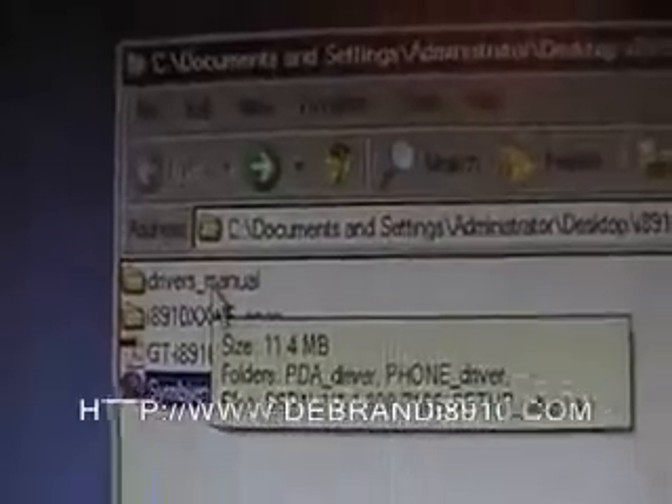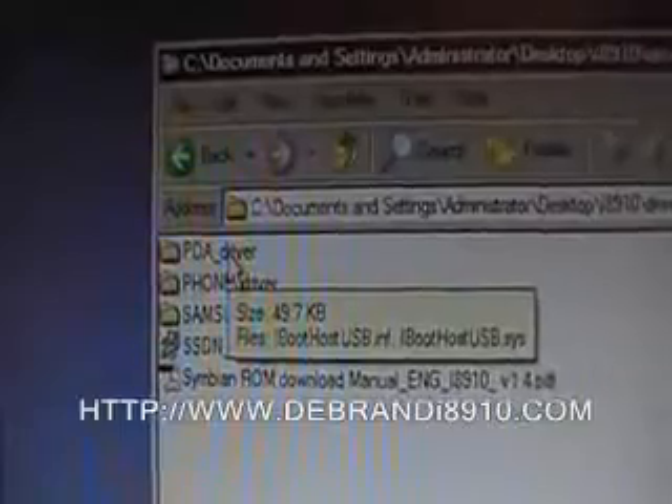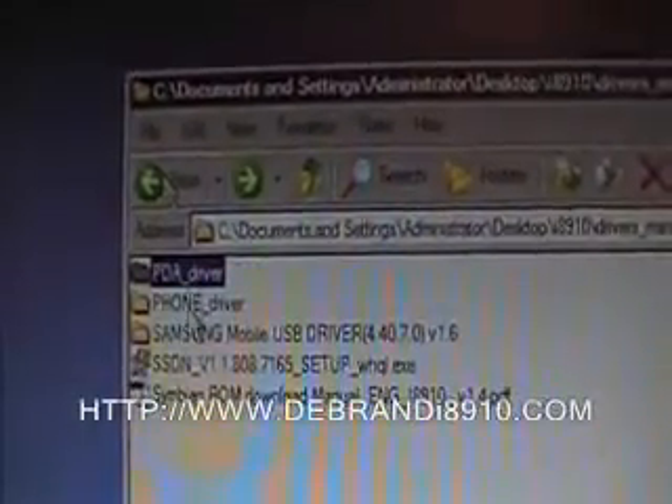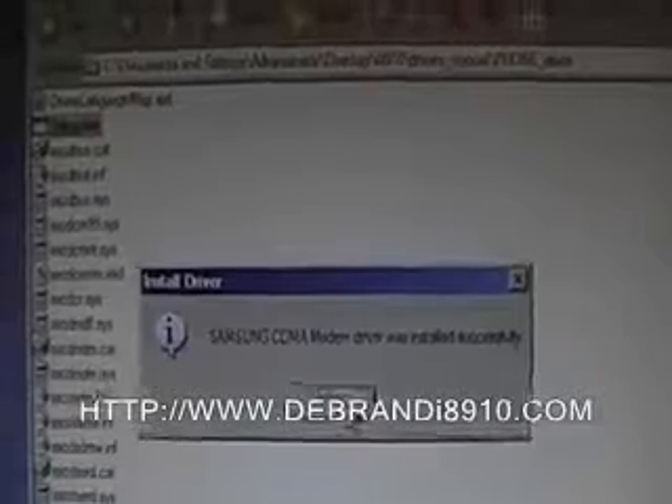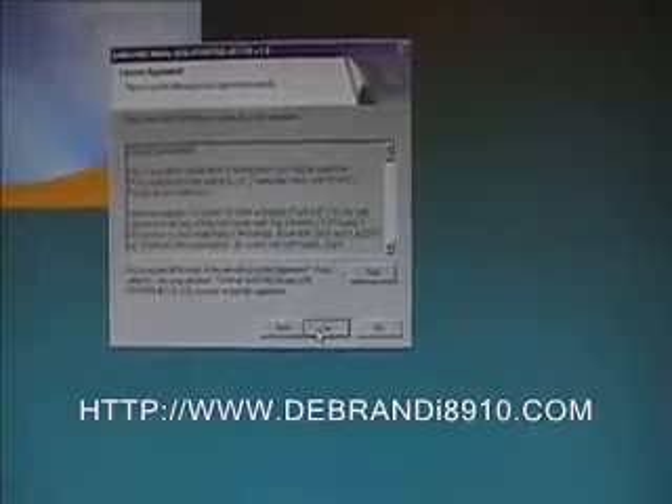So the first thing we need to do is install the drivers. If we go into that folder and select the first driver — the PDF driver — it's an INF file, so we right click and install. Then go back to the phone driver and double click on setup and install. As you can see, it's installed.